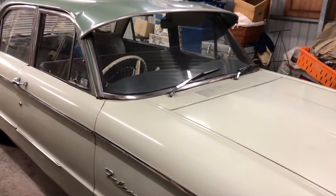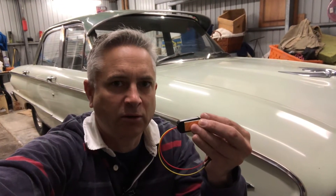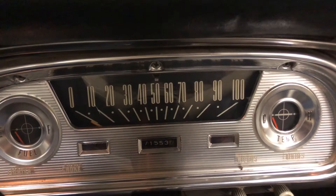Hello everybody and welcome back to the channel. Today I am here with my 1960 XK Falcon Deluxe and I'm going to be reinstalling a new modern digital style instrument voltage regulator which puts out five volts.